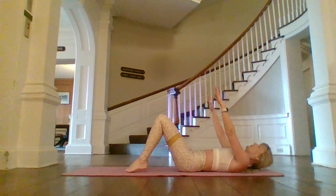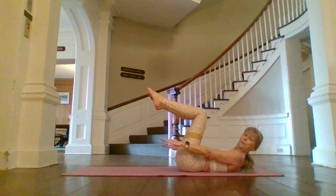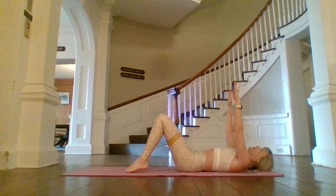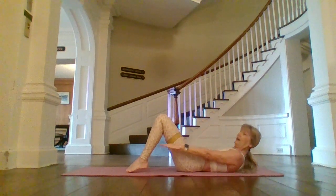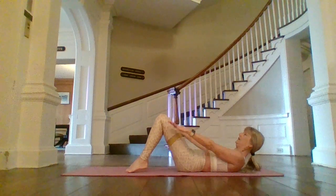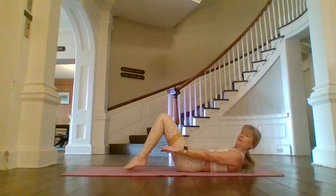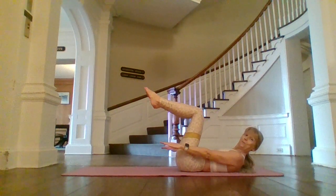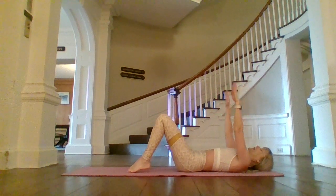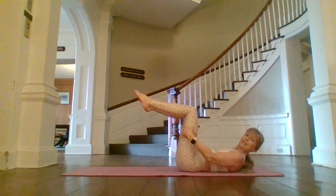Nod that chin to your chest, reach those fingertips long. Back is heavy. Tabletop both legs, tap those toes, and come back down. Nod the chin to your chest. Exhale, knees up. Inhale, toes down. Exhale, head down. Inhale, lift up. Exhale, tabletop. Tap your toes, head and arms down. Last one — inhale, on the exhale stay right here. Band is tight.